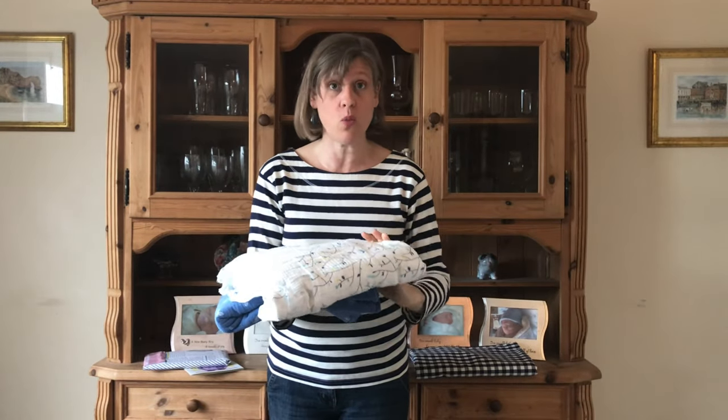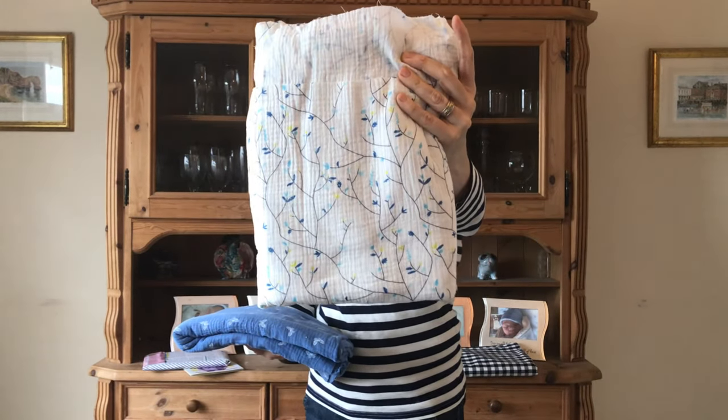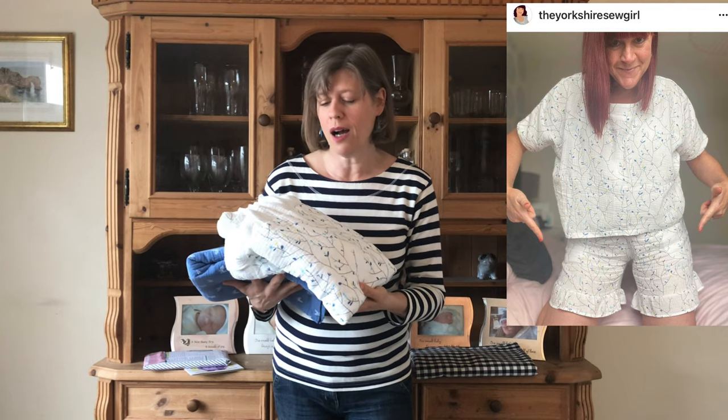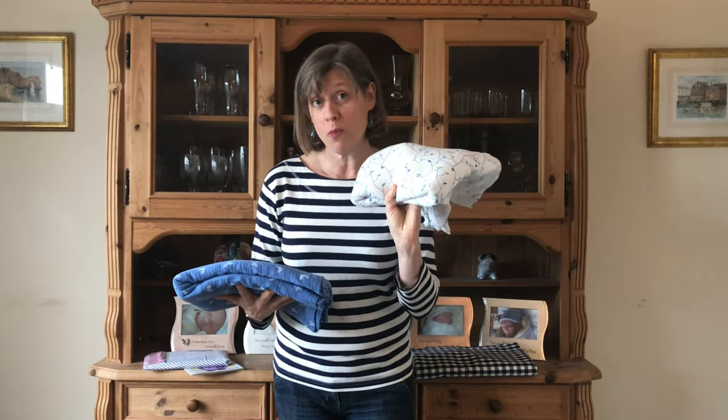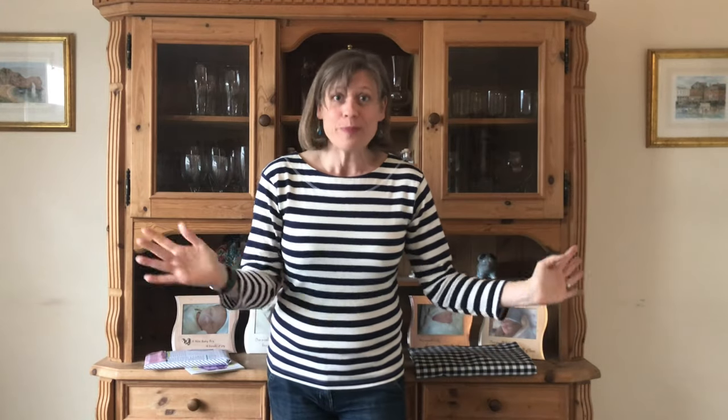The other two fabrics are double gauzes. The first is a gorgeous leaf print on white double gauze — I saw Ruan make some pajamas and I'm very tempted, but I'm open to any suggestions for two and a half meters. The second double gauze I think was from a couple of months ago and I absolutely love it too. Again, I'm completely open to suggestions for what to make with two and a half meters of that one.